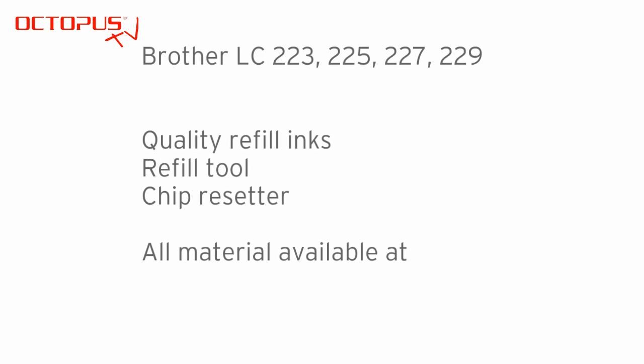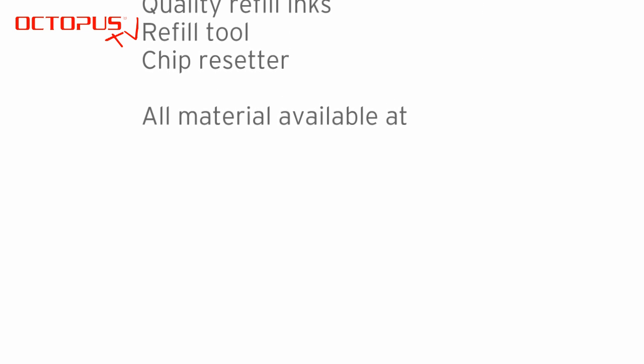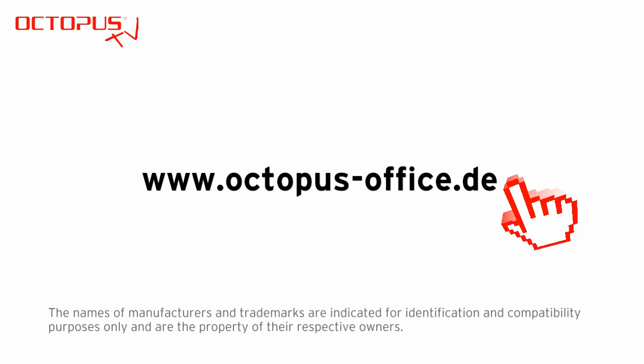Thank you very much for watching and for your time. We hope you like our video and it provides some help to you. Don't forget to subscribe to the Octopus channel — then you will be informed about all future news about new cartridge models.